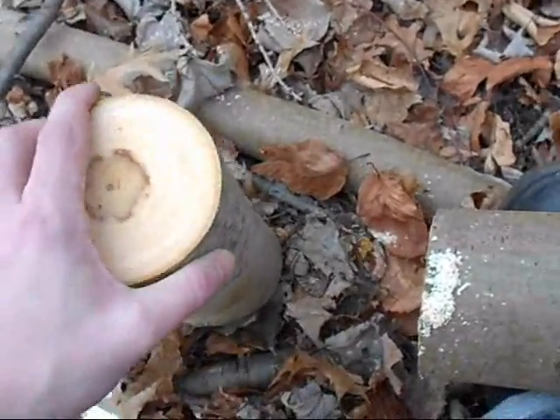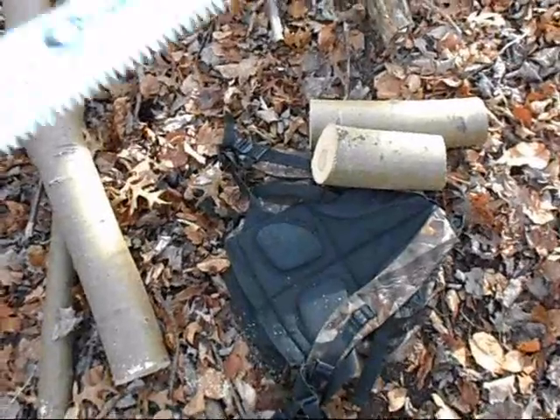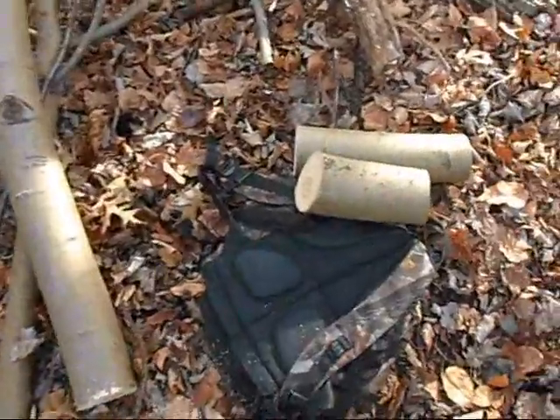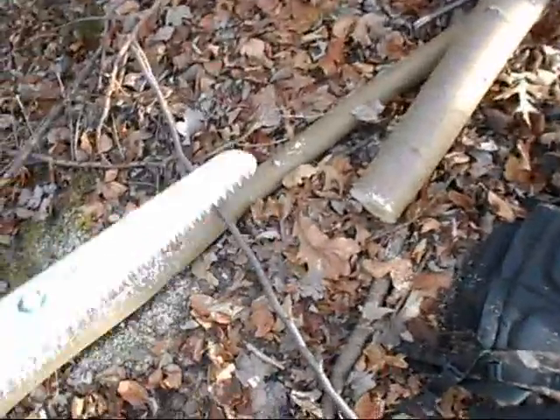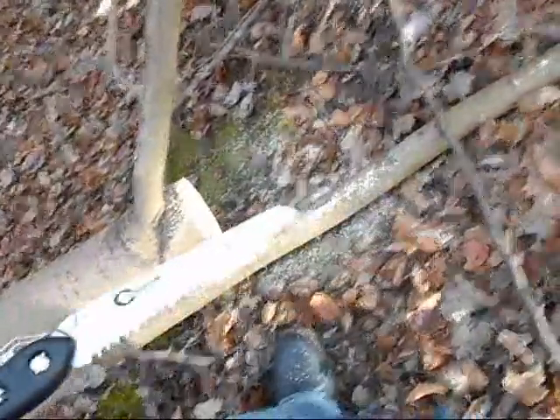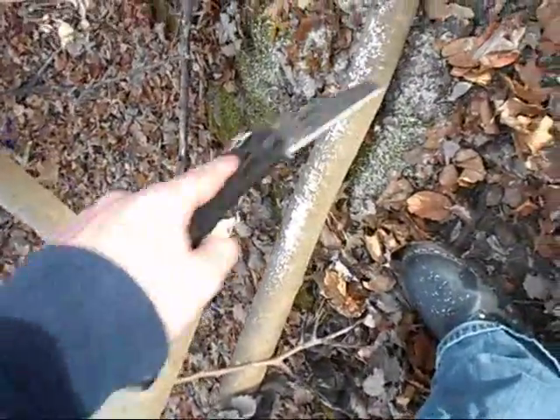And turn this into a Kuksa. So overall, the Coughlin's 180 Sierra Saw — I think it's a fine cutting tool for the price. Definitely cuts through. I mean, I've only been here ten minutes and I cut a four-inch thick tree and made two logs.